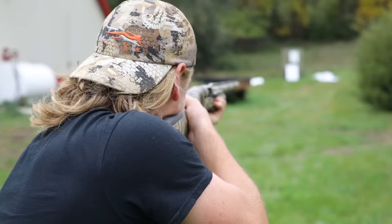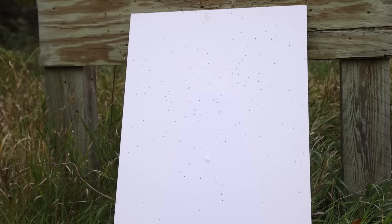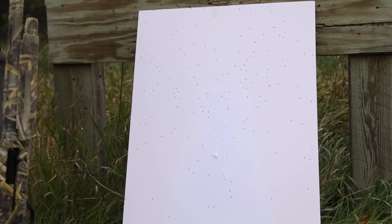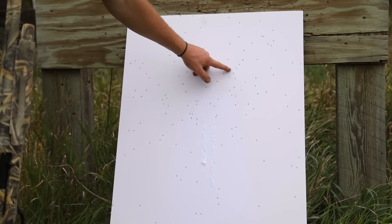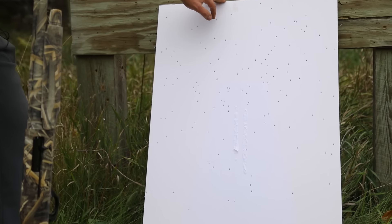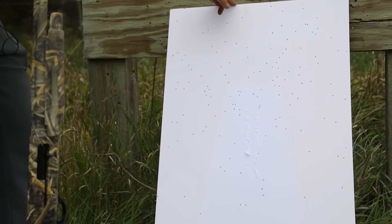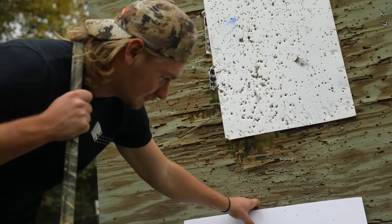Next shot is Winchester four shot. So for the Winchester four shot, you've got a couple of nice patterns of three or four, all around more spread out. So maybe more of a crippling load. But hey, I'm not displeased with it.